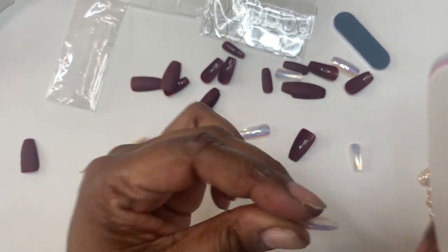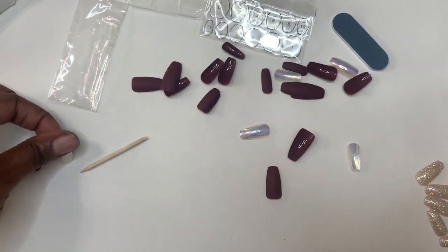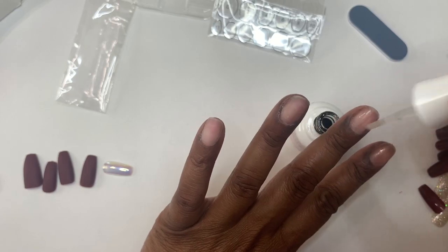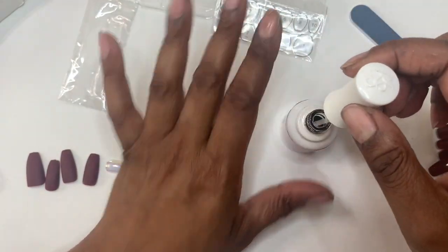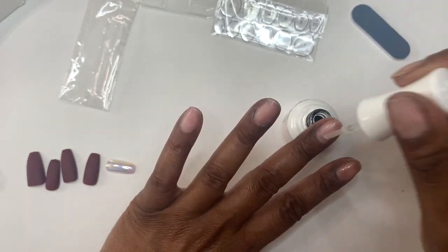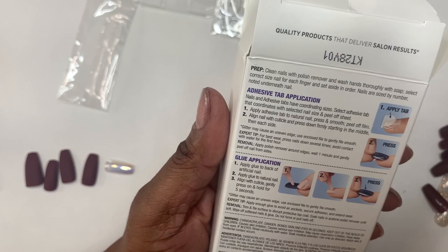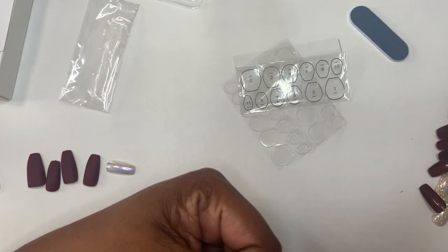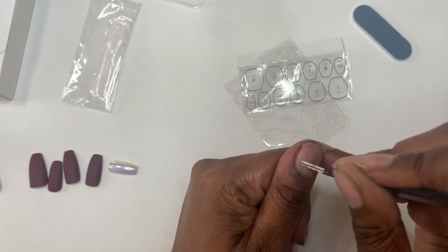So what I'm going to do is on one hand I'm going to use the adhesive tabs that came in the kit, and then on the other hand I'm going to use the glue. I did prep my nails like I would normally. I used the dehydrator and the primer from the Kira Sky kit — that was step one and two, the prep and the prime.